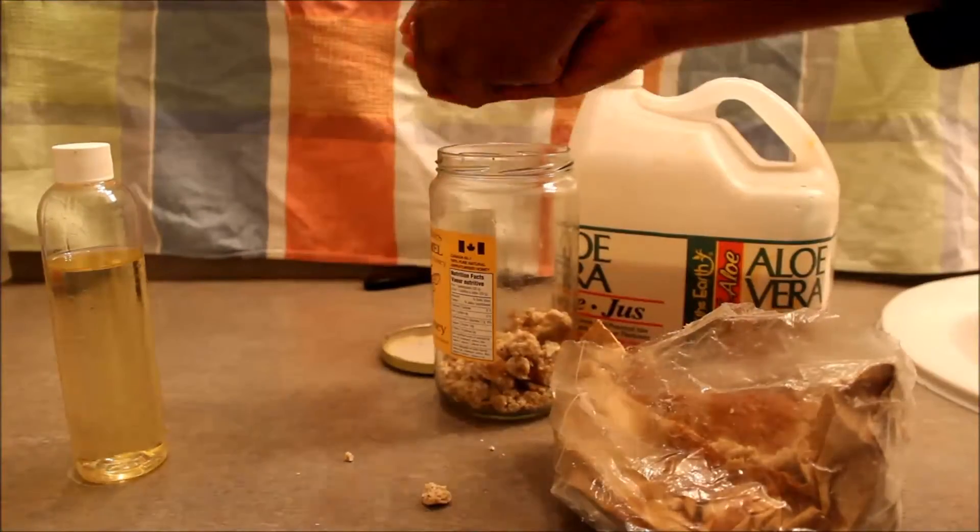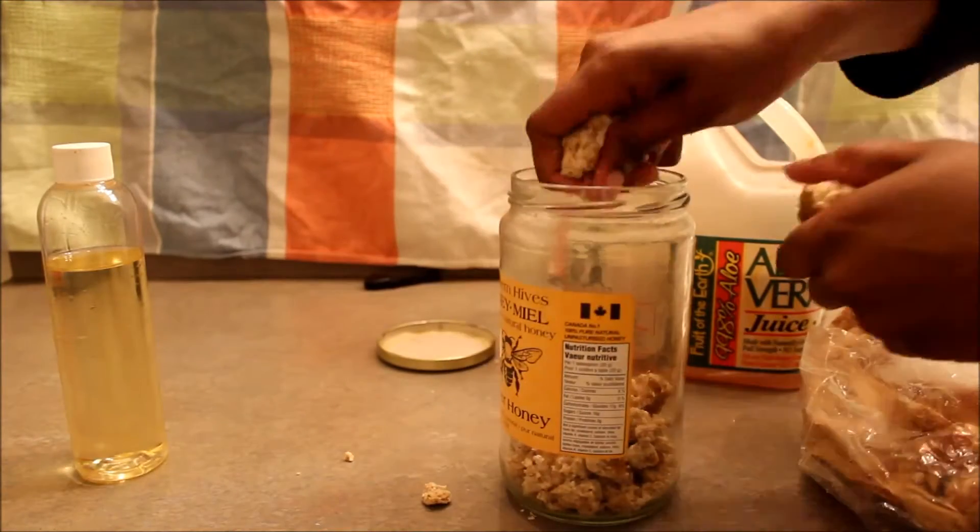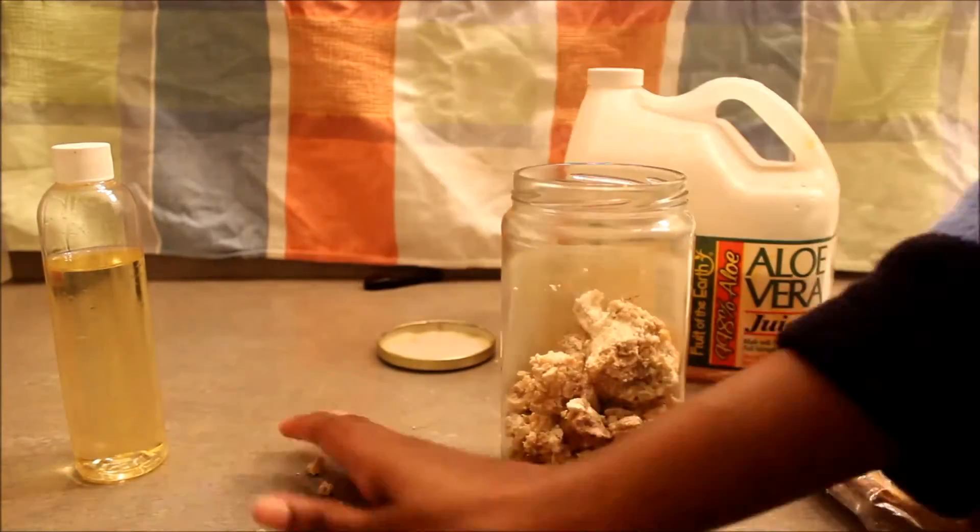I use this big jar and it does turn into a liquid, but it does have some pieces in it — I don't mind. It adds an extra exfoliant to your skin.